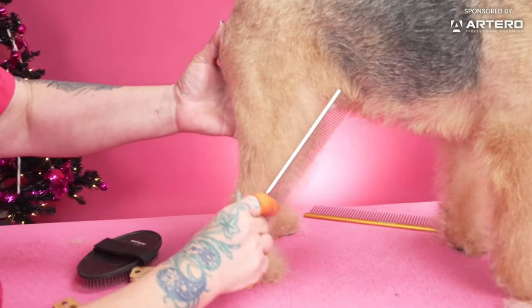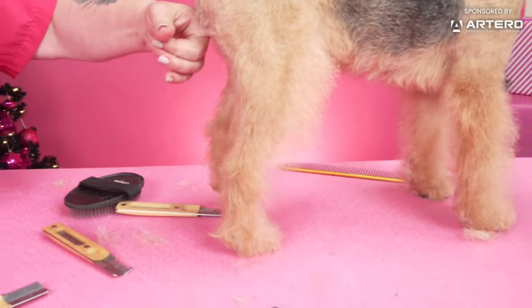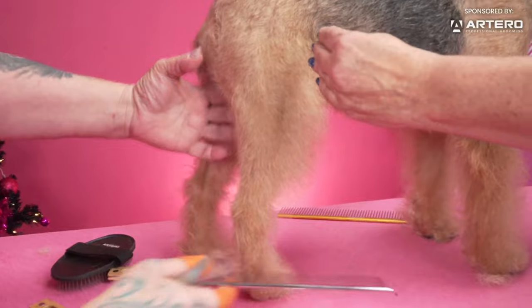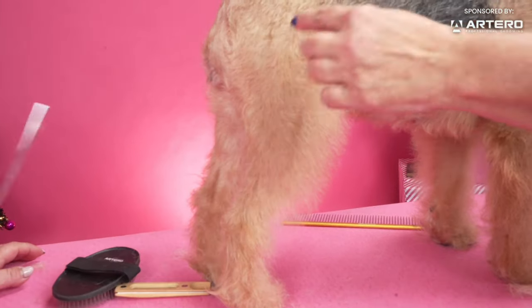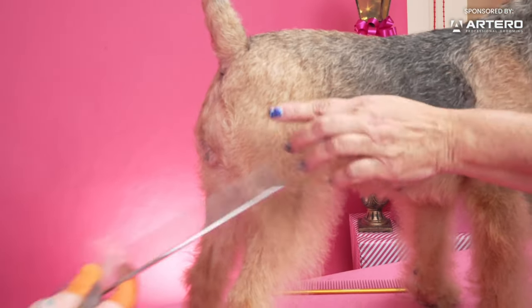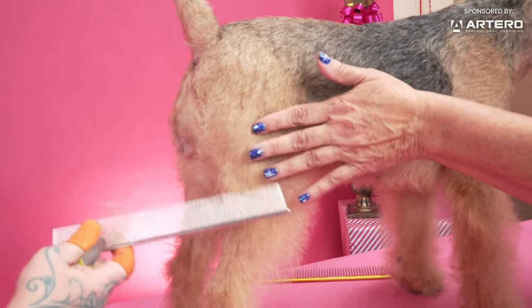Your furnishings on the back leg — a lot of people think they start here, but that was my mistake when I started grooming. They start right up here. So your blending needs to start all the way up here.